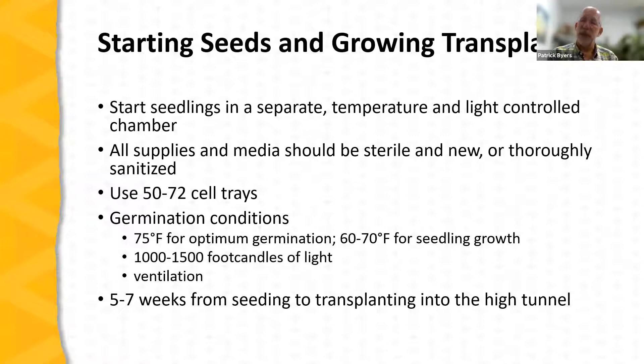All supplies and media should be sterile and new, or if not new, thoroughly cleaned and sanitized — it's very easy to transmit diseases to tomato transplants via unclean containers or media. Typically 50 to 72 cell trays are recommended. 72-cell trays are fairly small and don't give transplants much time in those trays; somewhere closer to a 50-cell tray gives more flexibility for growing the transplant to a size where it can be transplanted into the high tunnel.